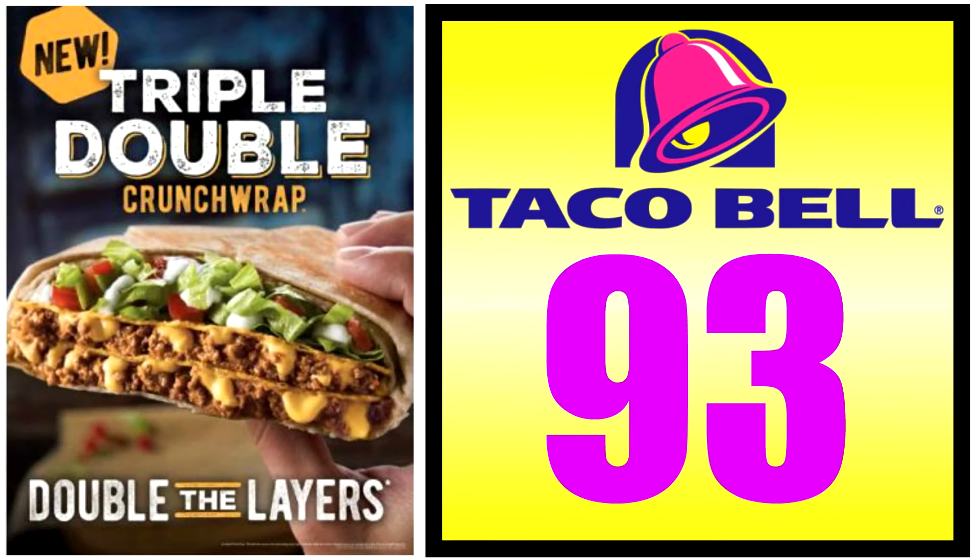Let's rate this — on a scale of one to 100, with one meaning don't even waste your money and 100 being the promised land. I'm giving the new Taco Bell Triple Double Crunch Wrap a 93 out of 100. I'm a fan of this — have I said that enough?